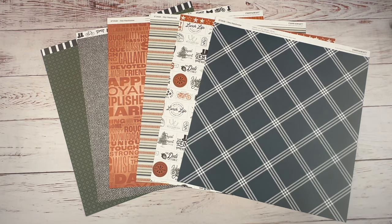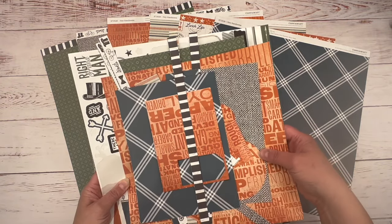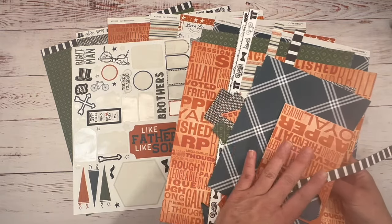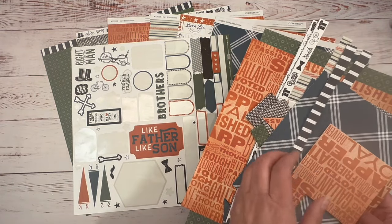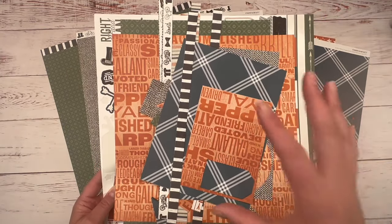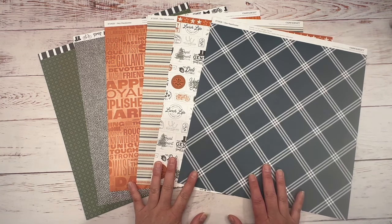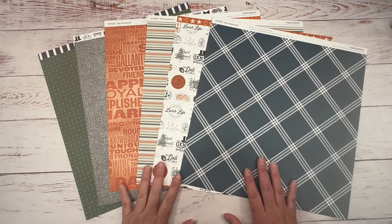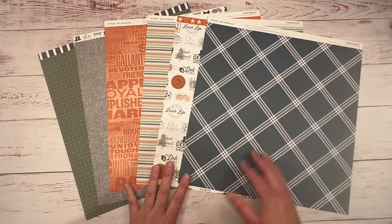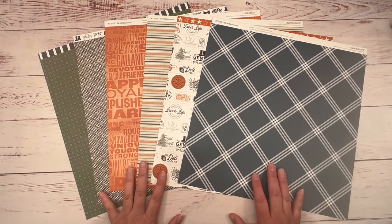I have challenged myself the last several weeks to create layouts with one paper pack. I still have paper and stickers left, and I will get back to that and show you how many layouts I created. But I've got to do something different because I have a class I'm teaching on Monday, and I need to cut kits — a whole paper pack plus two cut kits. So I need to work with a fresh pack.